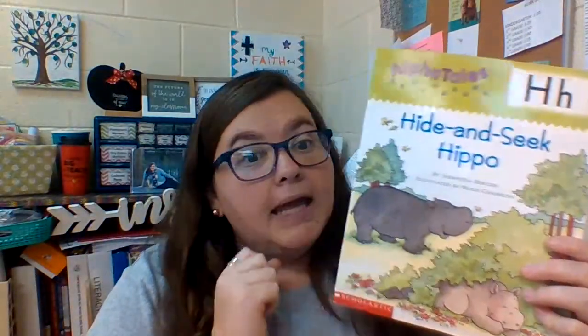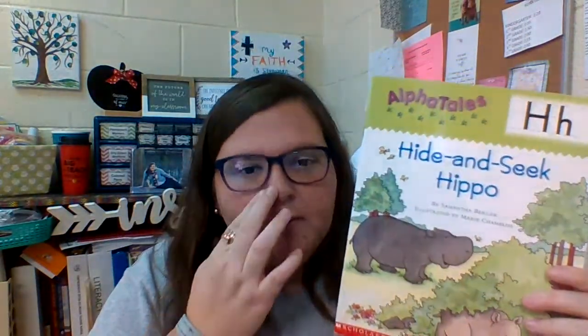Now let's look at our two H's — we have the uppercase capital H and we have our lowercase H. And as we look through our book, hippo — hippo begins with the letter H. Good job!